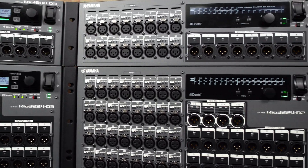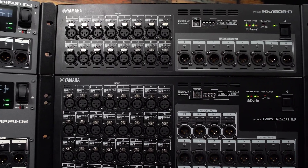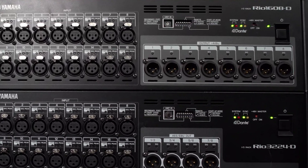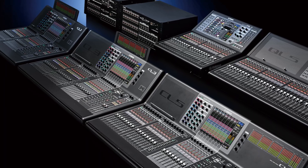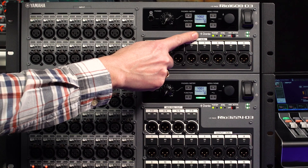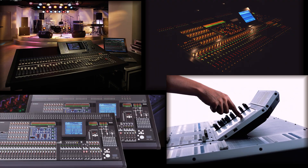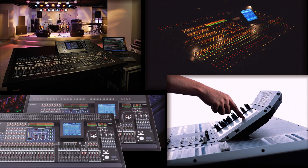First, a recap. The original pair of RIO 3224D and 1608D were launched to accompany the CL series of digital mixers back in 2012. They were the first I/O racks to include Dante networking and could also be operated from legacy mixers including PM5D, M7CL and LS9 series.